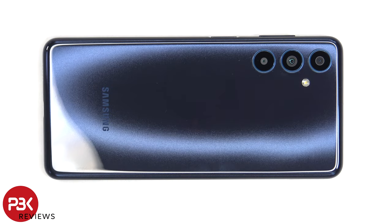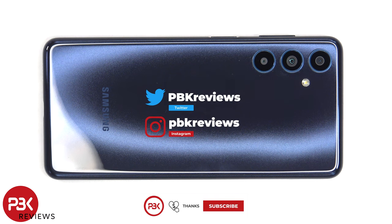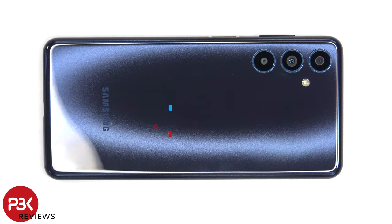This is the Samsung Galaxy F54 5G disassembly. If you want to see more videos like this, make sure you subscribe and follow me on Twitter so you'll be notified once I upload a new video. And if you need any tools, there are links in the description.